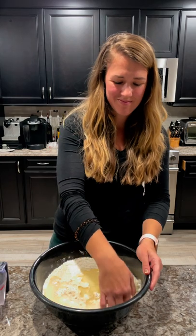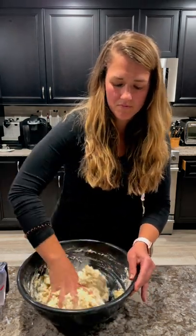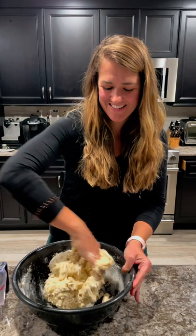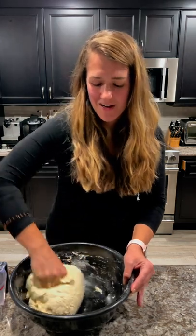So prepare to get your hands dirty here. We're just going to stir it together to get all the ingredients mixed up into a dough. If you like to get your hands dirty and really get in that bread dough, here's your opportunity. I'm not really kneading it — I'm just trying to get it to come together into one kind of solid ball of dough.